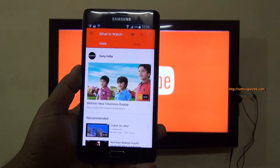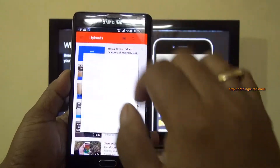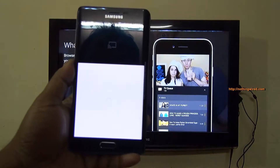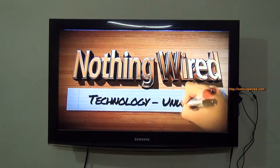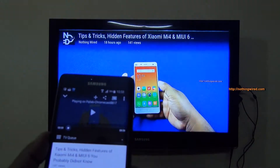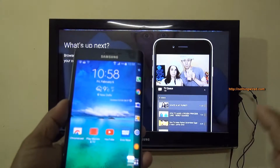Let's go to YouTube — now whatever I play here will appear on the TV. I can now enjoy the same video on a much bigger screen without any wire. It also uses the volume of the TV, so you get that much bigger bass and volume than what you would have gotten from your phone.